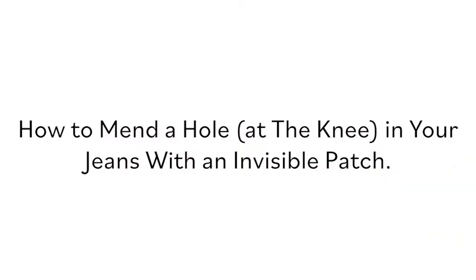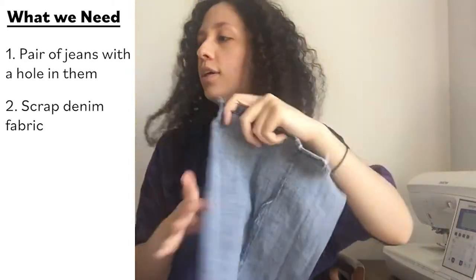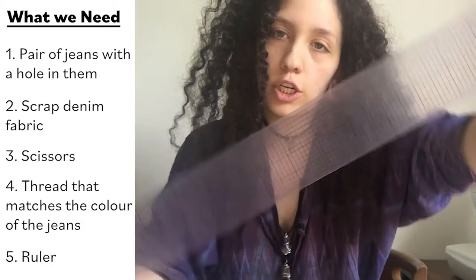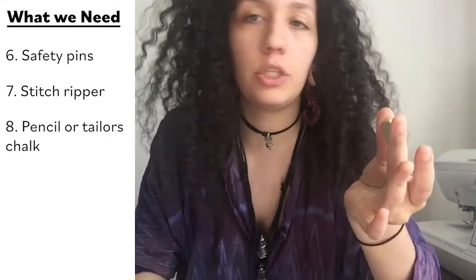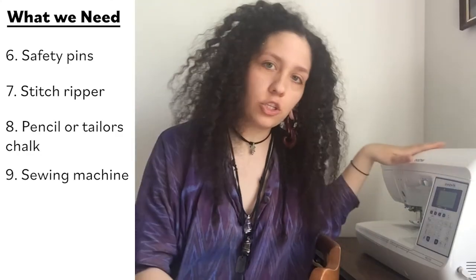So today what we're going to be learning how to do is patch a hole in your pair of jeans. What we need in this video is your jeans with the hole, denim scrap fabric to match the weight of your jeans, some scissors, thread that matches your jeans, a ruler, some safety pins, a stitch ripper, and a pencil or tailor's chalk. I like using tailor's chalk, but you really don't need to — a pencil's good enough. And you need your sewing machine.